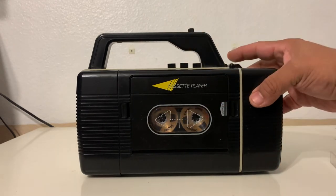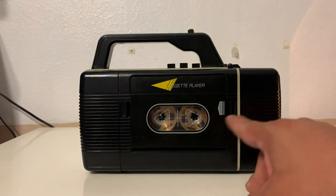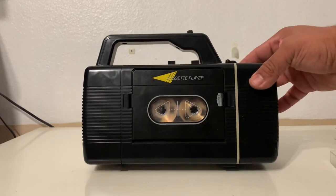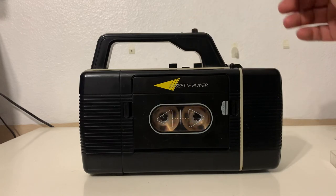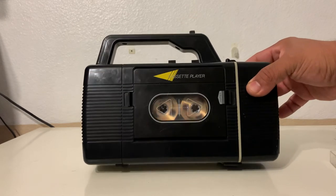Once you stop the cassette, it goes back to the radio. It's a little bit slow because the batteries are a little bit old.